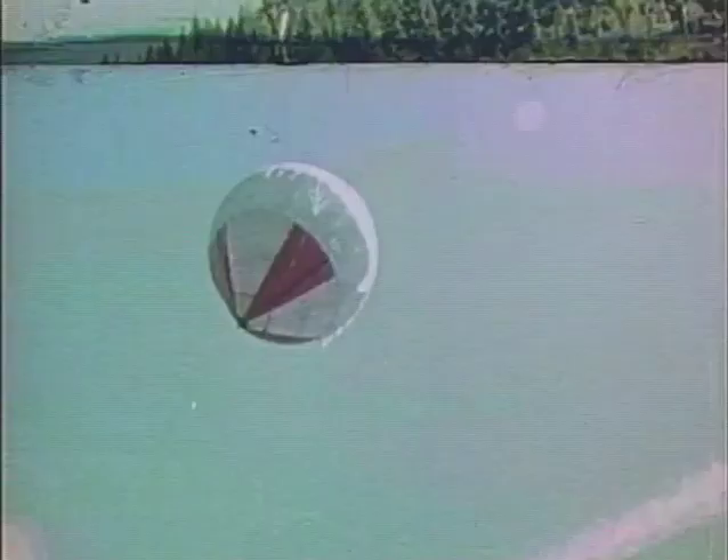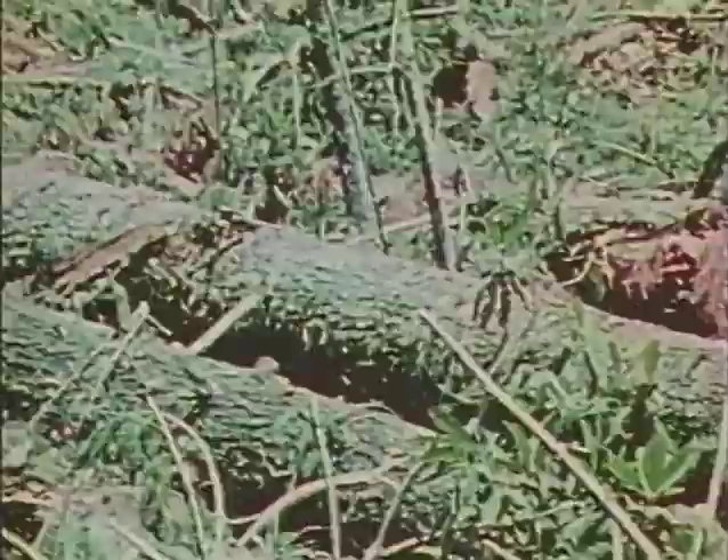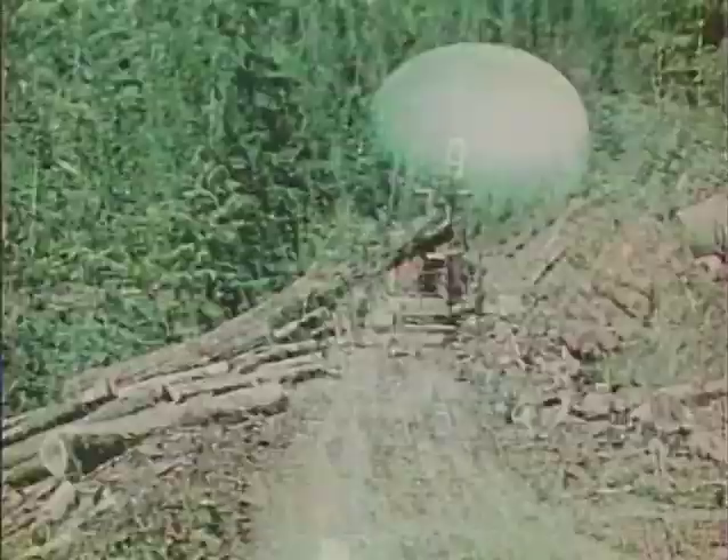Cable yarding with balloons was attempted in the late 1950s, but the first successful effort was made in 1964 by the Bohemia Lumber Company of Eugene, Oregon. Featuring an onion-shaped balloon, this system has since been used successfully by several companies in the Pacific Northwest.